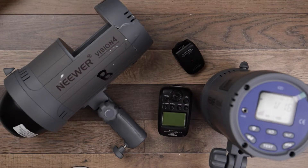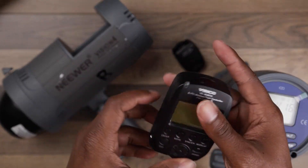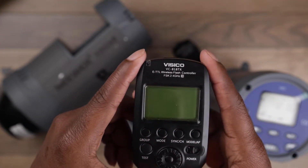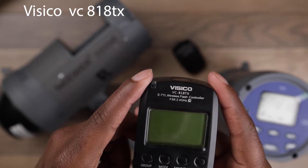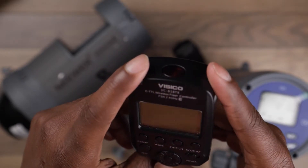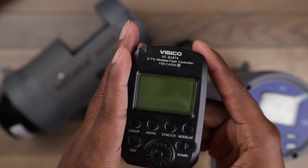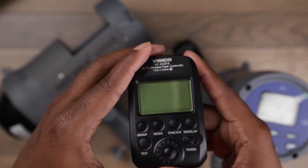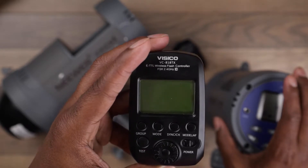What's up guys, it's your boy Desmond with the Lens. Today we're going to be talking about this — the VSCO VC-818TX. This is more of an update rather than a review because this is a trigger that was specifically made to work with the newer Vision 4 and all the other newer products.